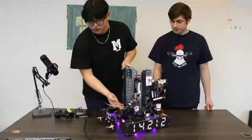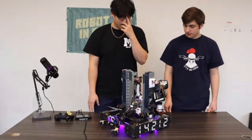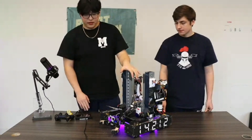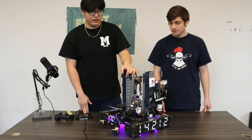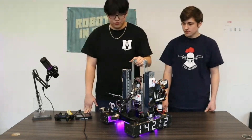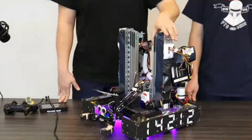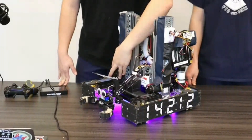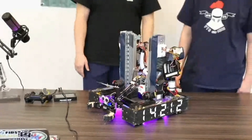Now talking about your slides — what are you using, and has it been the same all season? At the beginning of the season, we used some old Viper slides from last year, and they were really slow and not very smooth. So this year we bought Mizumi slides — the SAR 240s. They've been running really smoothly. We have them geared to two 1150 RPM motors, which allows for really fast extension.